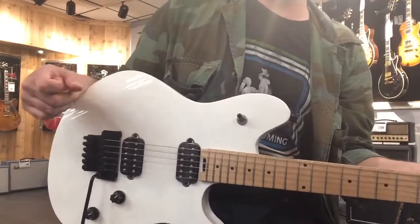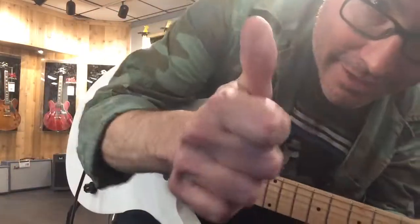Hey, this is Johnny Bean. I'm at Guitar Center, Concord, California. Hey, look at this — I got the white EVH Wolfgang standard.